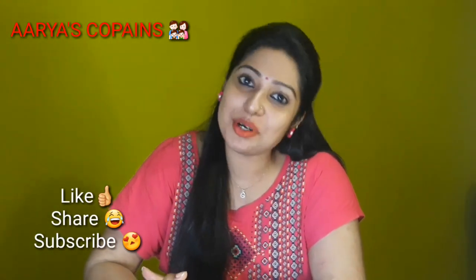If you enjoyed watching this video, please like, share, and subscribe. Wait for my next video. Till then, bye bye!